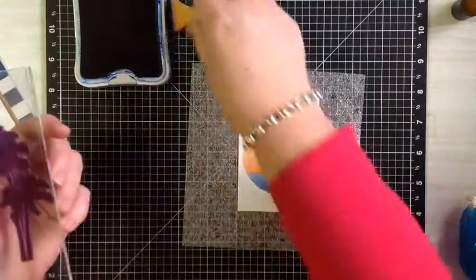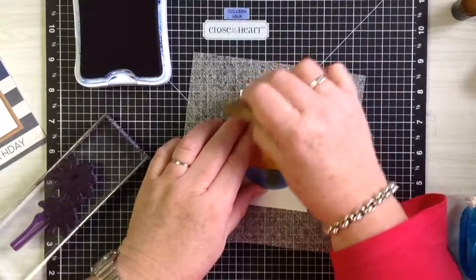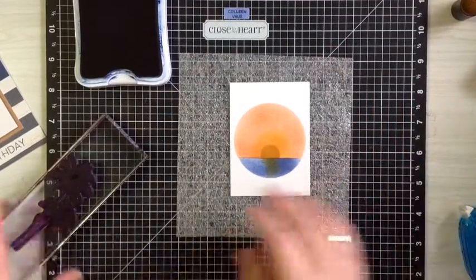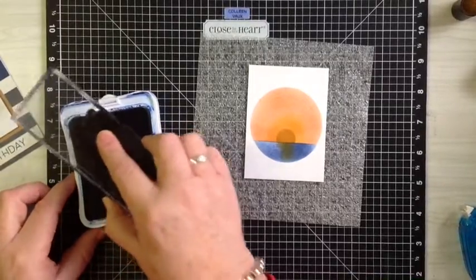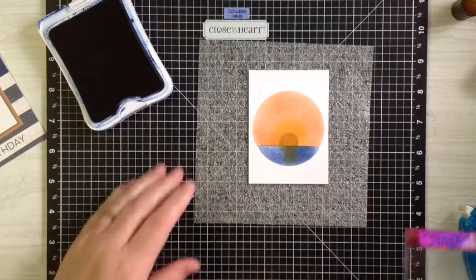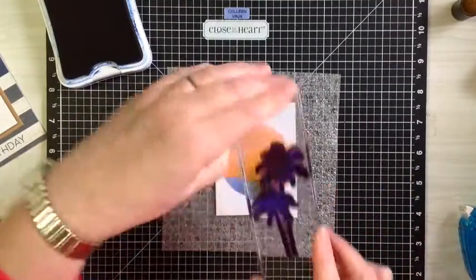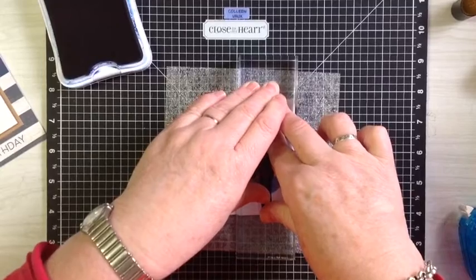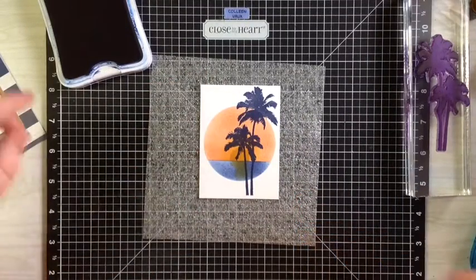Now we're just going to take our palm trees. You just need to rub off any extra glue with your rub and remove, and then we're just going to ink up the trees. I've already done this once before because I forgot to put something underneath, so make sure you've got something underneath so you get a bit of coverage. So now I've got that there — lay our tree onto here and give it a good firm press down, one, two, three. Good coverage, that's lovely, and you can still see the sun through the leaves.